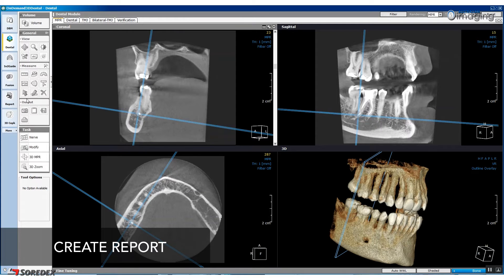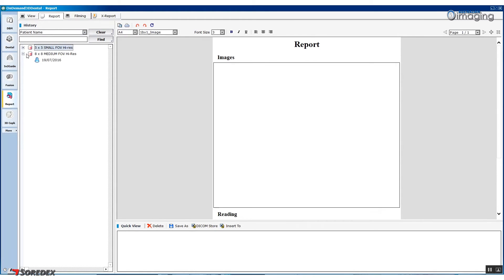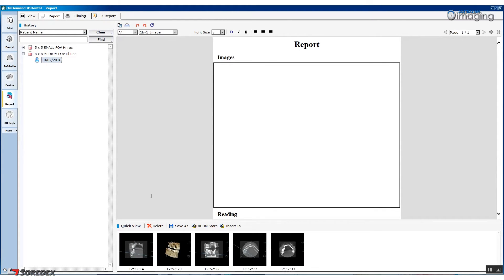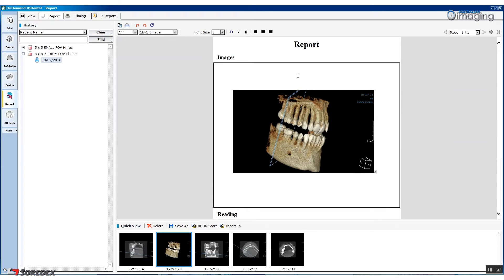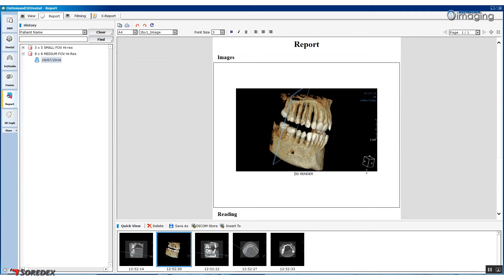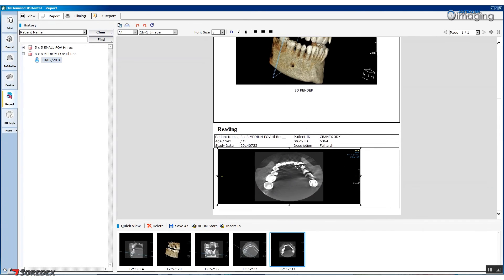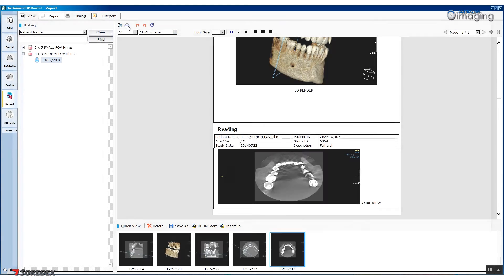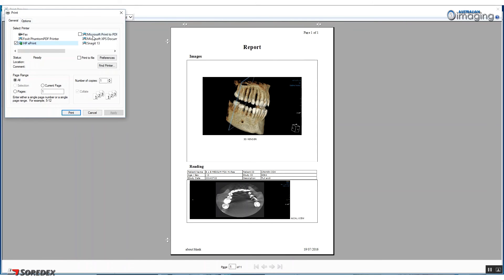To create a report, click the Report icon in the left navigation pane and then select the project you are working on. Using the capture functionality, click on the images you wish to use in your report. Next, go into Report mode. We are able to drag and drop images into the report and make relevant notes. To export and save, press the print icon and save the PDF to your desired location.